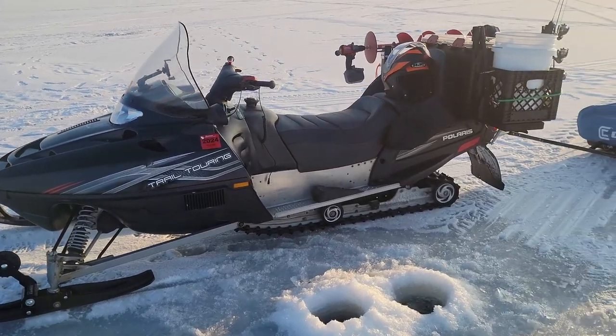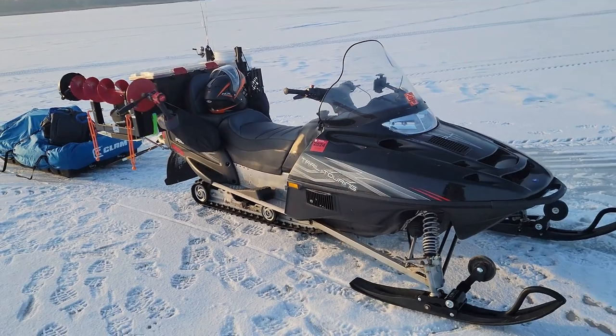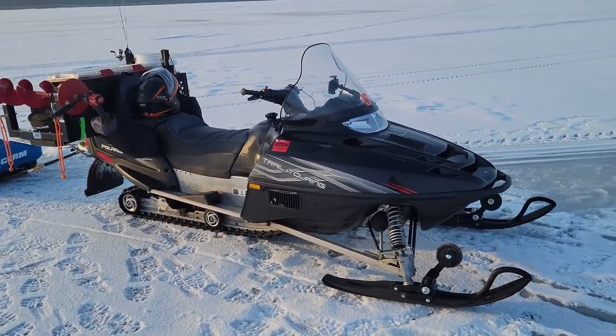My particular model is a two-up model. It's pretty nice being able to take another person with you and they can ride pretty comfortably in the back. And if anything, you could take that seat out and add more cargo space, but the two-up seat was a must for the wife.